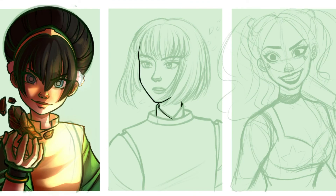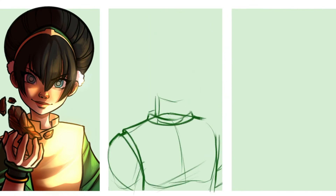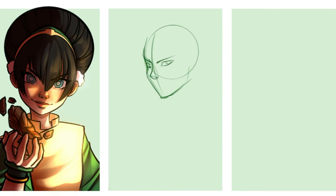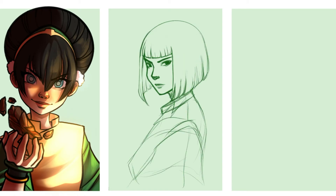Next up, we have Haku from Spirited Away. I really like how this one turned out as well — this one was a huge challenge for me. I wanted to put the dragon behind him, and I think that would have looked really cool, but the space was so small and I was having trouble figuring out how to do it in a way that looked good, so I just got rid of the dragon entirely.